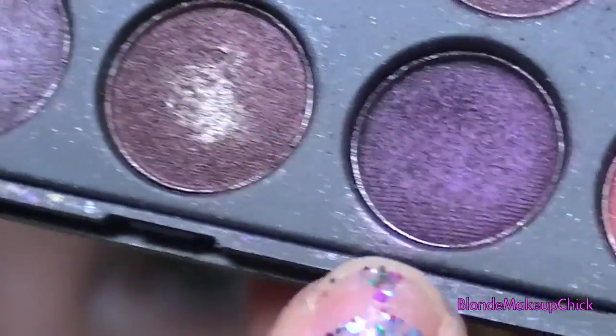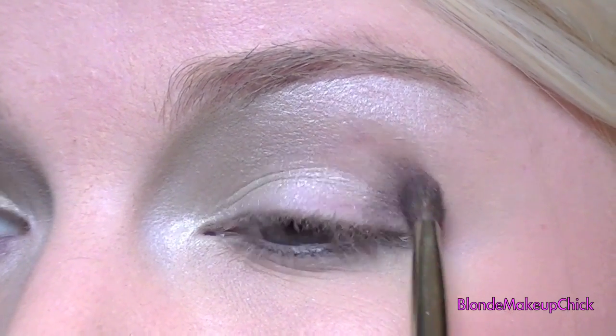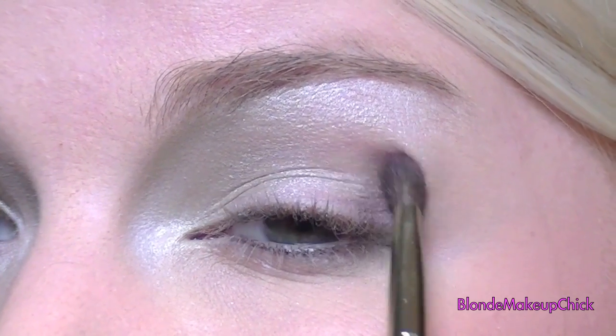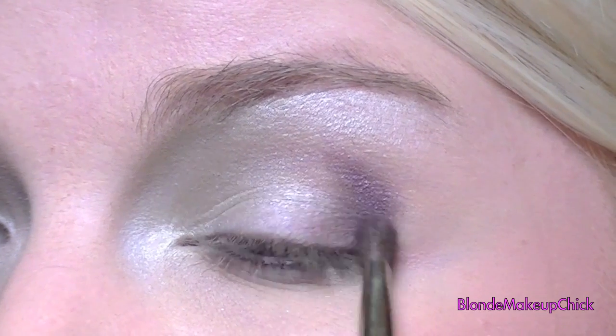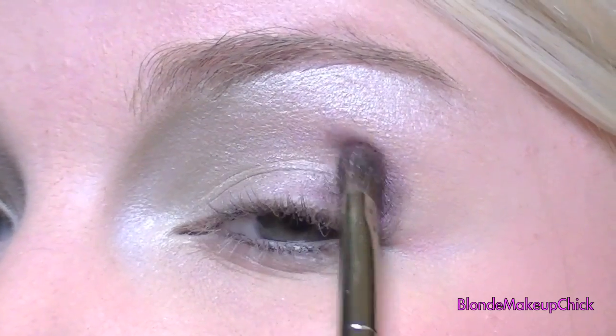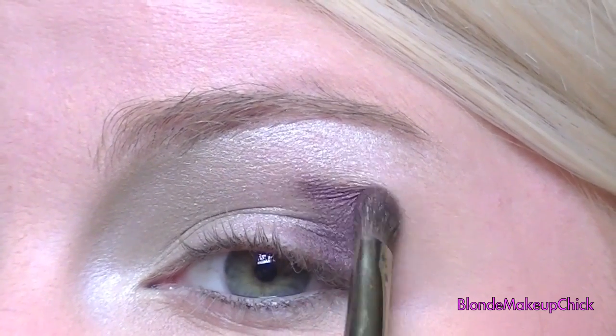Now I'm going to be taking this dark purple color with a smaller brush, and kind of feathering it onto the outer corner of the eye. I love this purple color — it's so pretty. I just keep adding more of that until I kind of bring it in a little bit, but not too far.